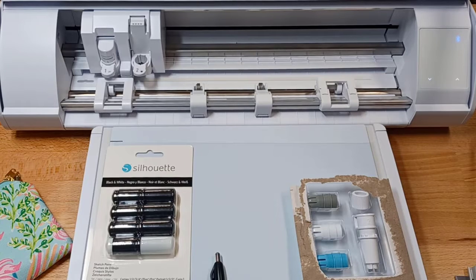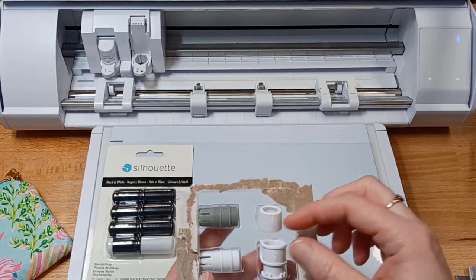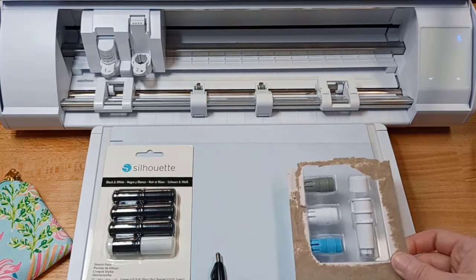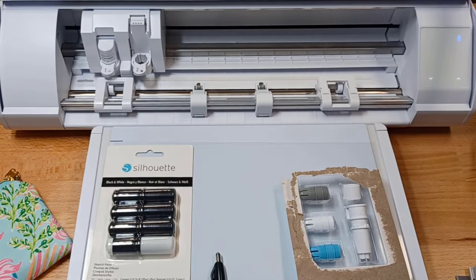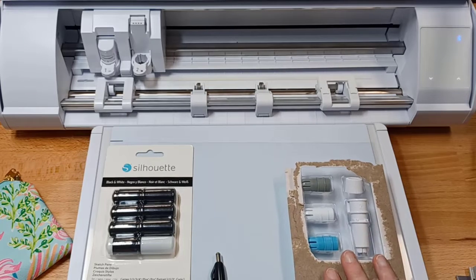Hey everyone, this is Ellie Mae with Silhouette Secrets Plus. I had a couple questions about the new Silhouette pen holder for the Silhouette Cameo 5 and the Silhouette Curio 2, so I thought I'd come in and share some information about this and how to install a pen in this new Type-C pen holder.